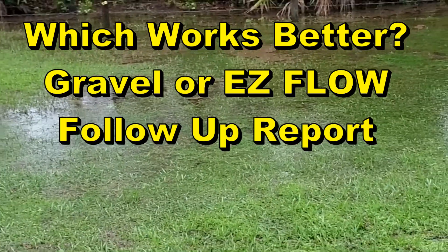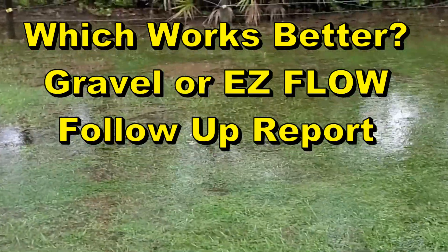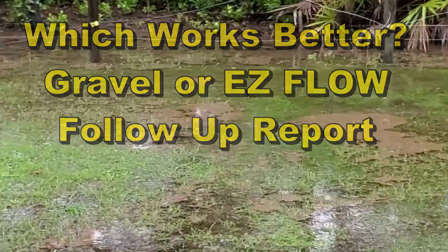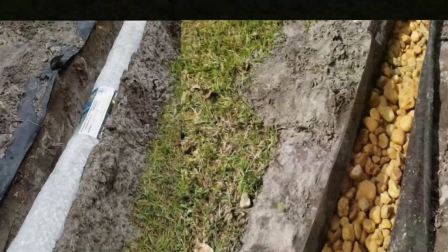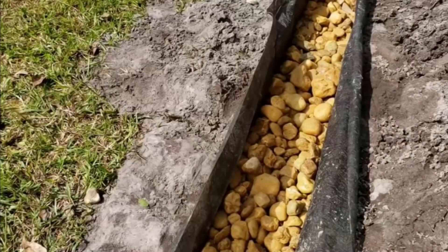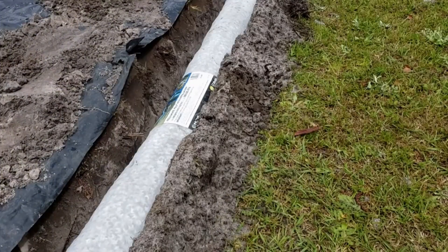Here's a follow-up — we just had a huge flash flood. You can see over there by the fence, that's where the gravel perforated pipe wrapped in fabric is, and where I'm standing right here is the easy flow. Hey, good morning, Chuck here with Apple Drains. Let's take a look at which system works the best. We've got gravel perforated pipe surrounded by fabric, and the easy flow — both these systems were installed in the same yard.